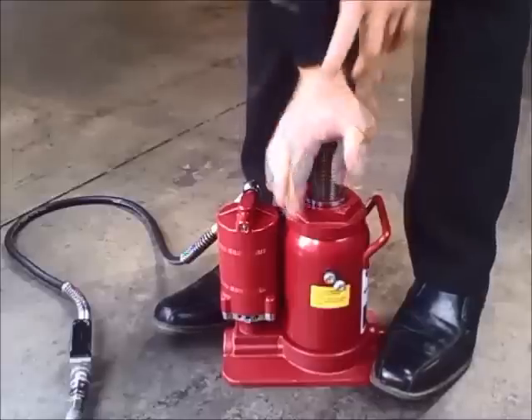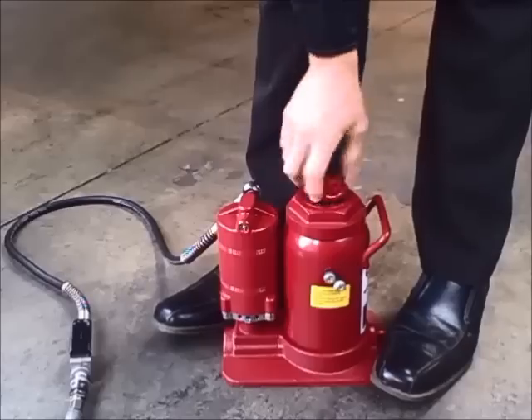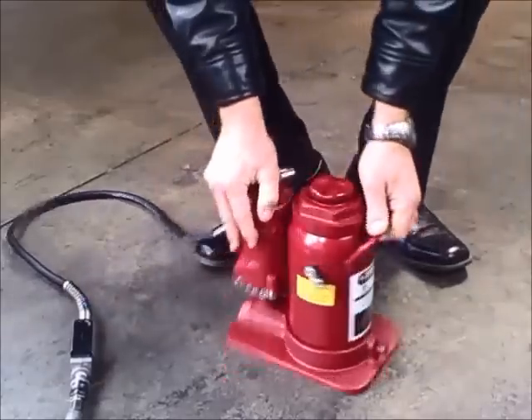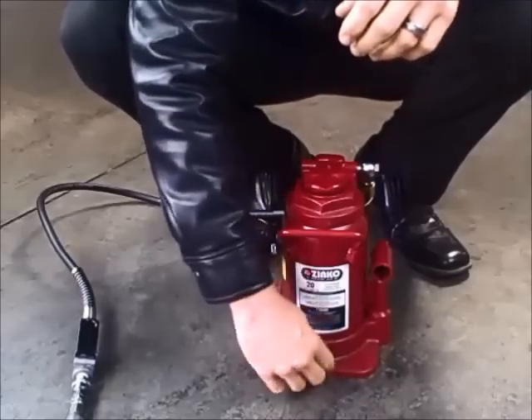Step five: screw the jack extension back down. And finally, step six: close the release valve back up, and the jack should start working properly.